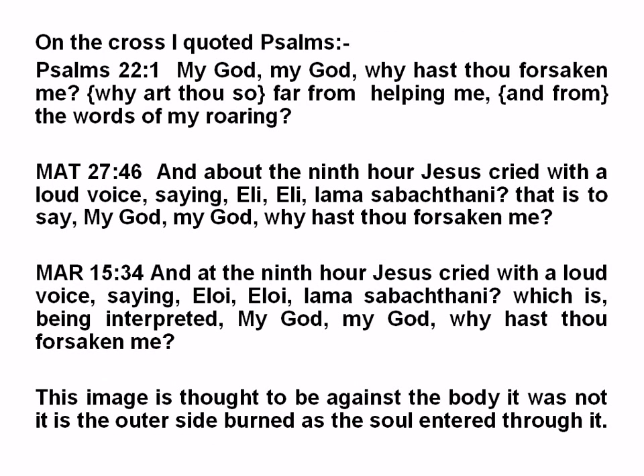On the cross, Psalms was quoted: 'My God, my God, why hast thou forsaken me? Why art thou so far from helping me and from the words of my glory?' Matthew 27:46 — 'And about the 9th hour Jesus cried with a loud voice saying, Eli, Eli, lama sabachthani, that is to say, My God, my God, why hast thou forsaken me?' — quoting the Psalms.